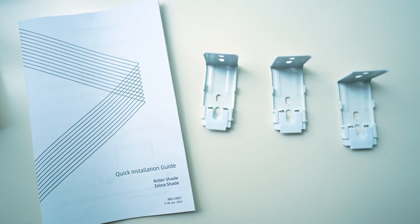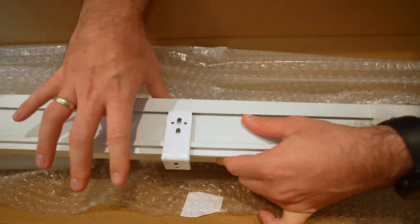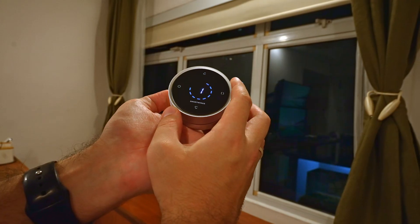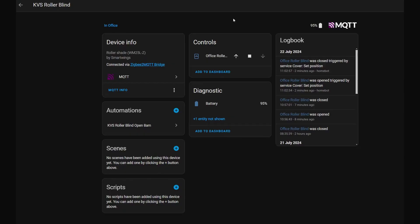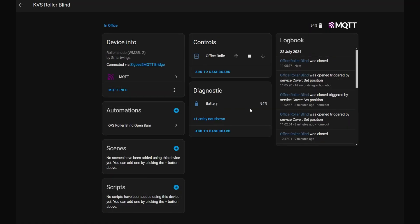Once we received the blind, the installation could not be simpler. Our unit is about two meters wide, so we had to use three brackets to install at the top of the window frame — after that, the blind box just clips into place. They provide a detailed manual on how to power on, and it comes pre-calibrated, but if you need to adjust the end points this can be done as well. After enabling the blind, I simply held down the connection button and added it as a device on Home Assistant, where it quickly synced up. Setting up the remote control was just as easy. In Home Assistant you can control the blind going up, down, stop, and even set the percentage of how much you want to open it — it also displays battery life.